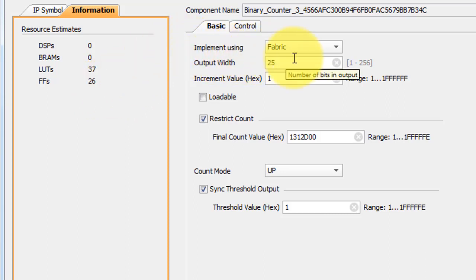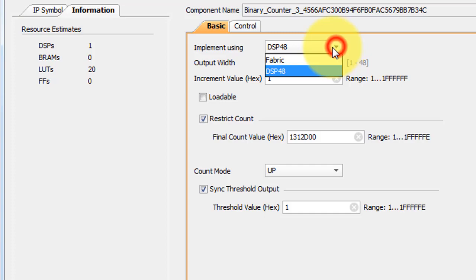You can take a look at some options in terms of using resources on the FPGA. I encourage you to explore using the fabric versus using some of the DSP-48 modules.